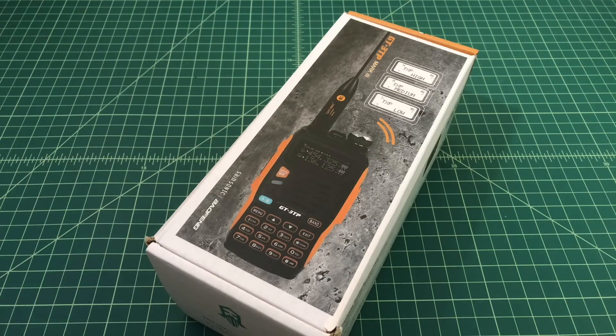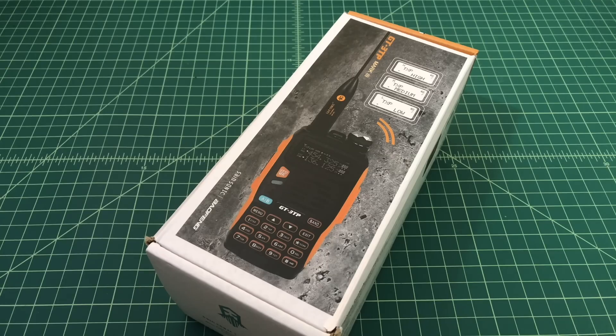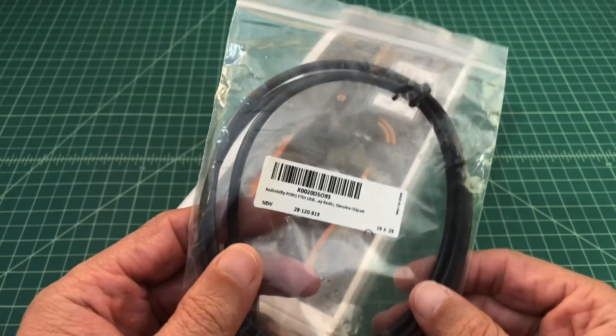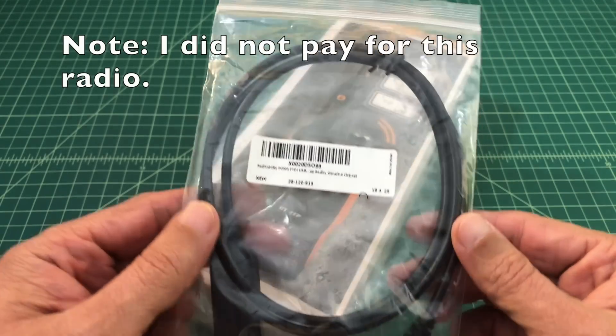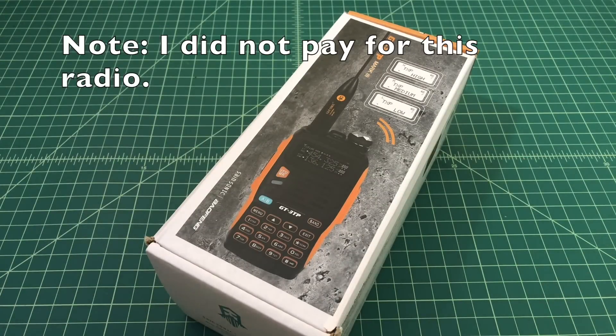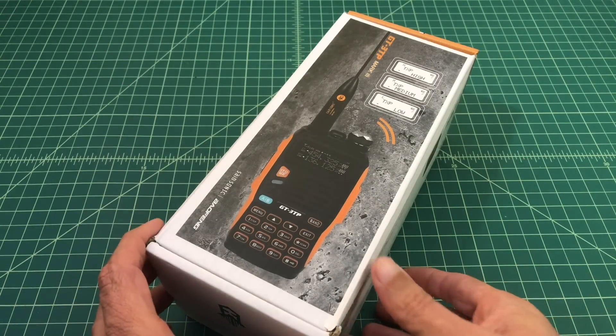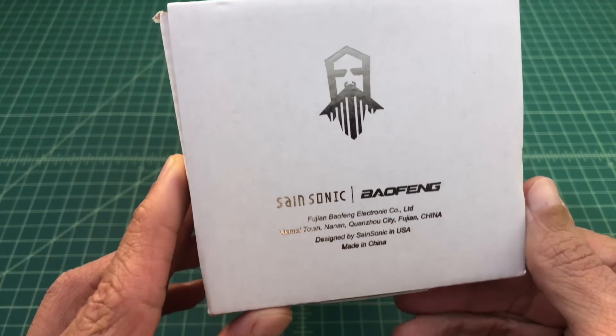If that sounds like something you want to watch, go ahead and stay tuned. Before we get started, I did want to say that I was contacted by the fine folks at Radio Oddity. They asked if they could send me this radio for testing, evaluation, and review purposes, and of course I said yes. They were also good enough to include their new PC001 FTDI cable, which you can use to program your radio. In this video we are going to show programming the radio with a program called CHIRP, so I'm glad I've got it.